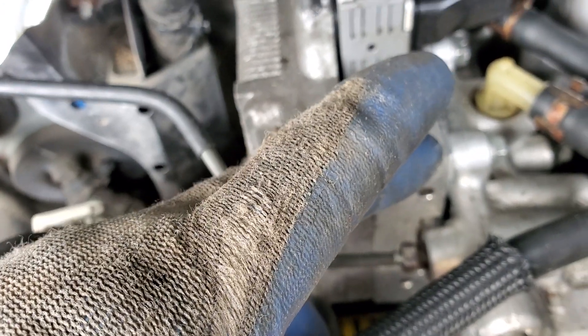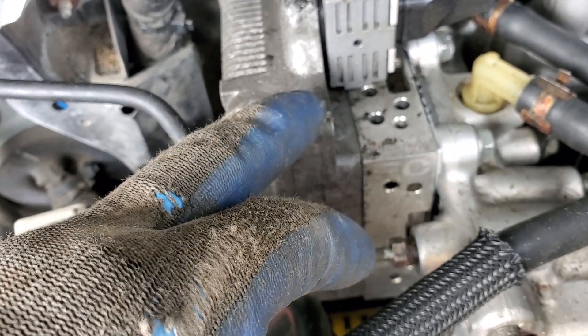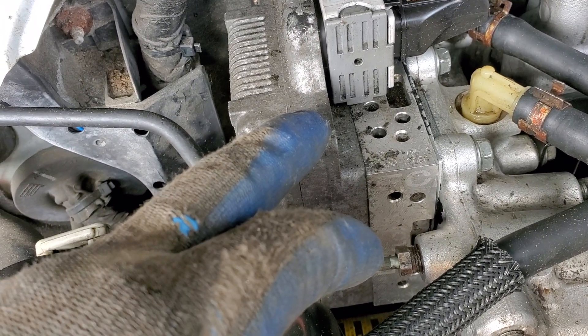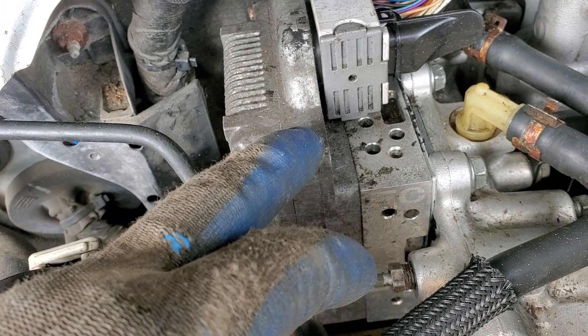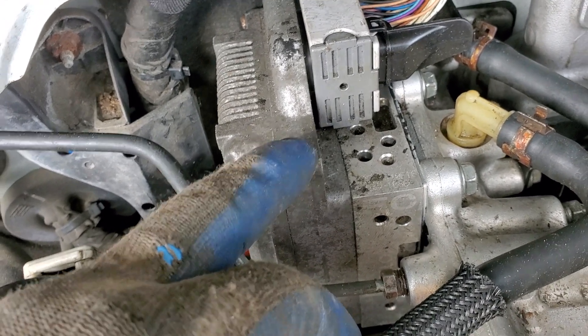The bolts are probably torqued to a certain pressure, and once you take it out there's a good chance there's a leak in the accumulator itself. So swapping the ECU is probably not a good idea.